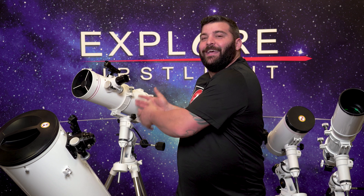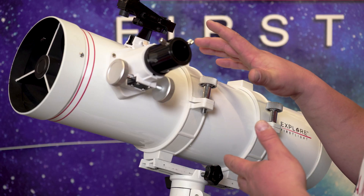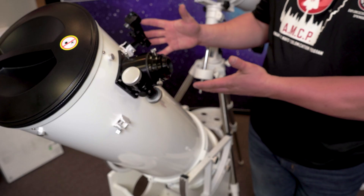Next to it is the big brother, the new Newtonian at 500 millimeters of focal length, great for deep sky objects and planetary. Behind it, or underneath it, is the Dobsonian at 1220 millimeters of focal length, also great for deep sky objects and planetary.